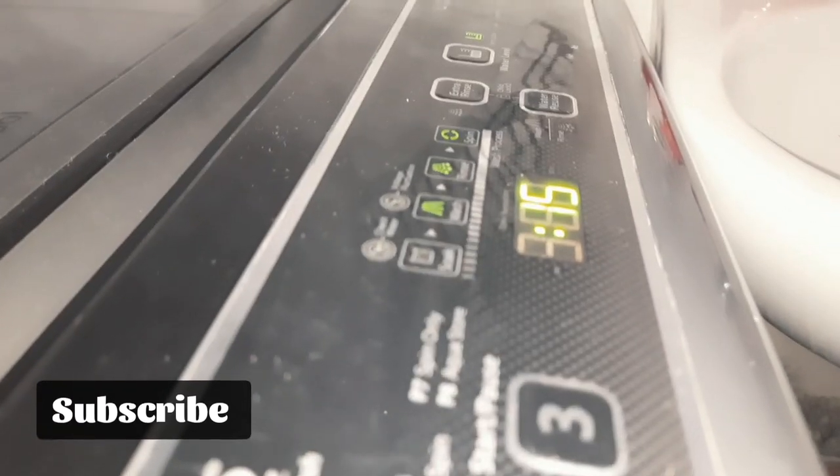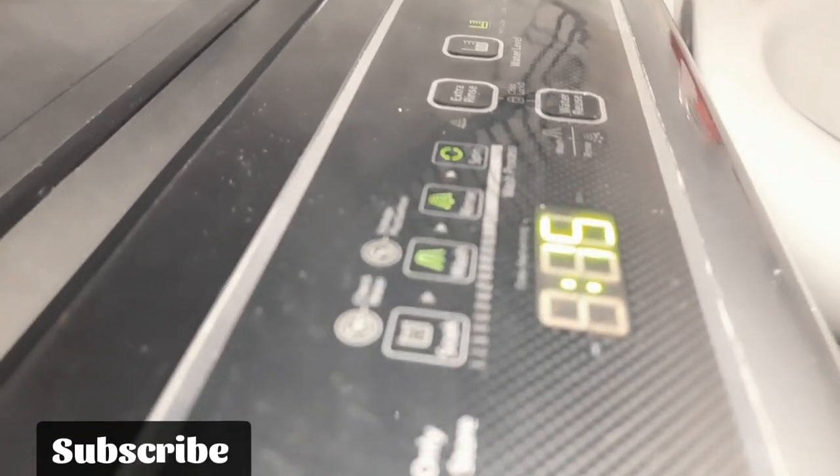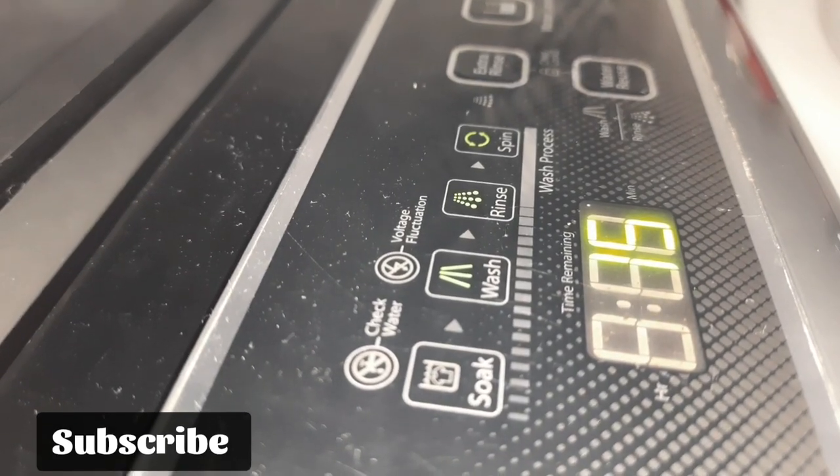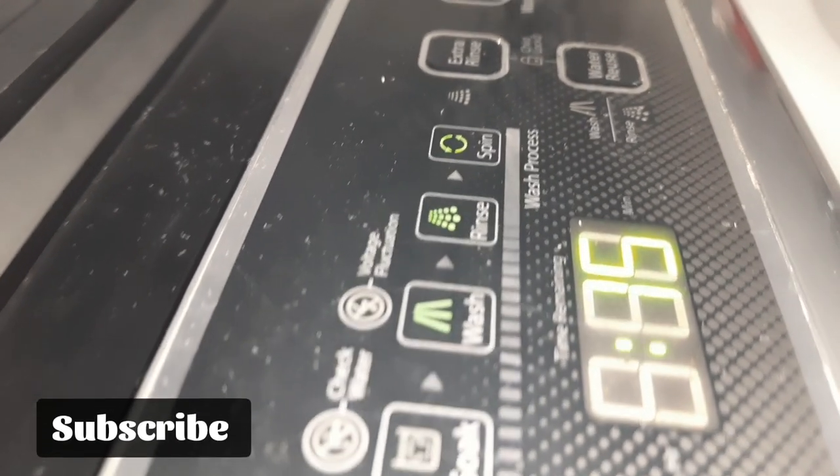Hello everyone, we will see what we did in this video. We will see a rinse and spin on a valve pull washing machine. We will see what we did and how we did the fault identification.